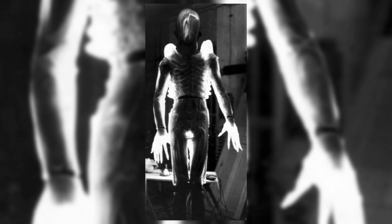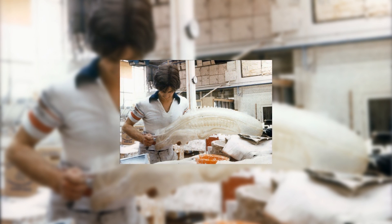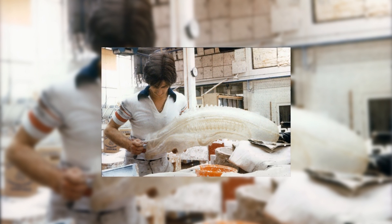Giger explained that had he been given enough time, the transparent suit might have been feasible. "Andrew keeps producing more and more transparent costumes," he wrote, "however, the ideal solution has not been found because the material is not resistant enough to tears." The Andrew that H.R. Giger is referring to here is Andrew Ainsworth, who had just finished working on Star Wars and was brought in to create the clear suits using the new ovens.